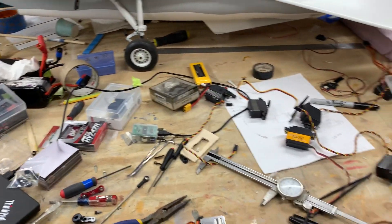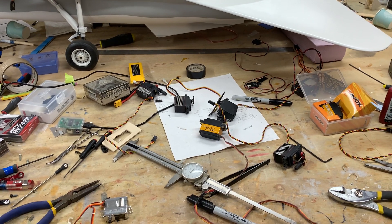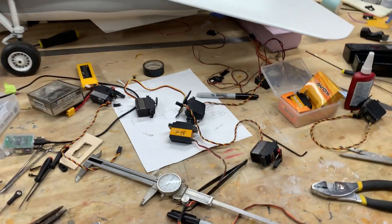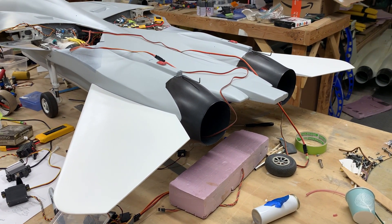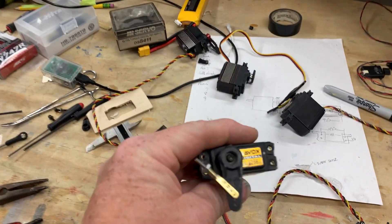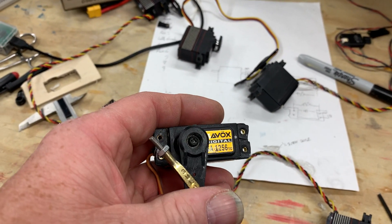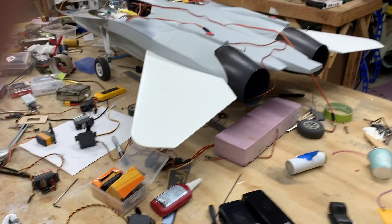Tonight I basically threw all the servos I had in the shop at it - Savox, MKS, JR, several Hitechs - and they're all okay. The winner is a mini; it's the replacement that John sent me from Pro Modeler. The one on the left right now is the Savox - actually one that came out of the F18 - and I went through about five of them to find two good ones without any backlash. When I say no backlash, they have some, but very minimal. All the others are crazy sloppy.